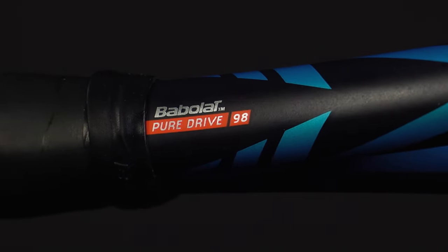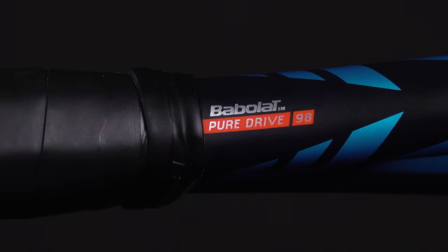Thanks for checking out our racket review on the Babolat PureDrive 98. Don't forget to check out our demo program and order any racket from tennisexpress.com today.